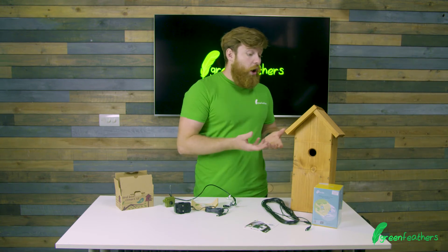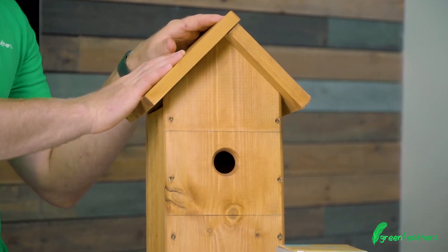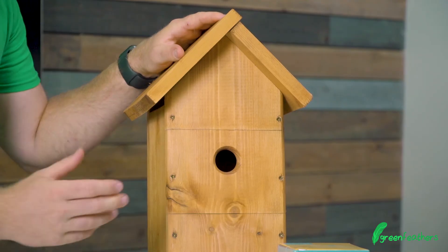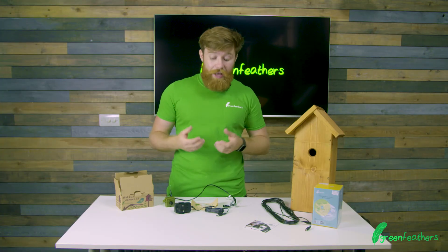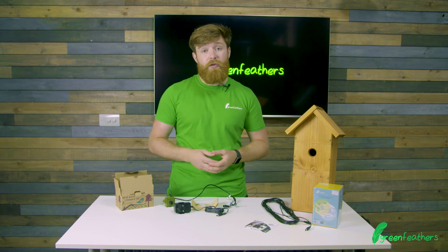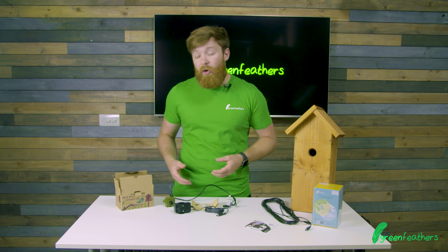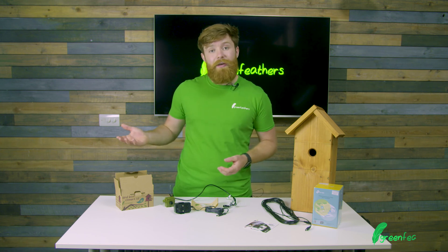Finally, we've got our UK handmade bird boxes. These are available on our website, made in the UK, and we really like them. If you want any more information on any of these products, please go to www.green-feathers.co.uk, and if you want information on how to set up our Wi-Fi camera, please click the link to the video here. Thank you for watching.